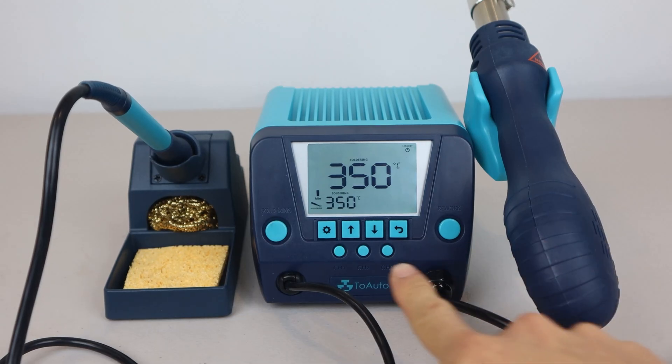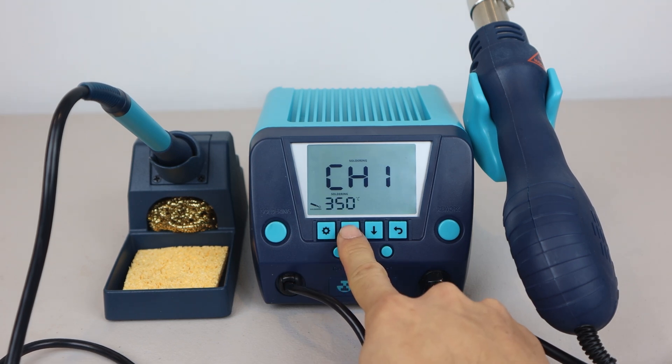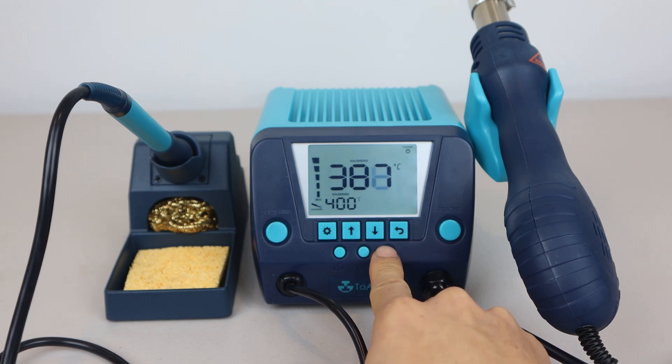If you have settings that you use a lot, you can save up to three profiles in the three shortcut keys. Just press and hold the channel 1, 2, or 3 keys and make your selections. Then when you want to use them, press the button you saved those settings to, and they will be loaded with one touch.